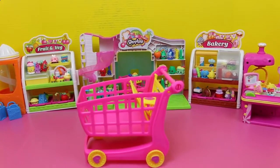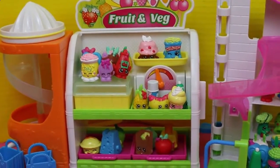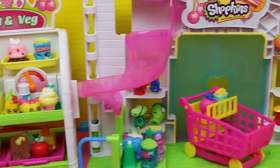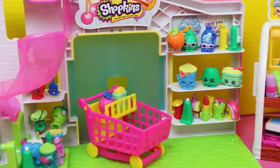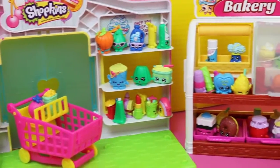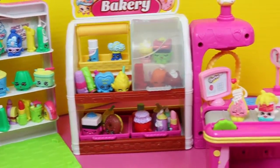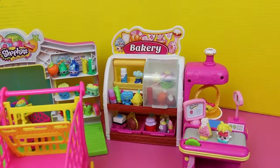Including the two new Shopkins I just got, we have 73 Shopkins. Look at them — they're all lined up at the fruit and veg stand. Got lots in the Small Mart, even the old shopping cart. That one's too small — it only fits maybe 15 Shopkins. So luckily we have the one that fits 60, but I want to see if it can fit even more. Let's see if it can fit them all.